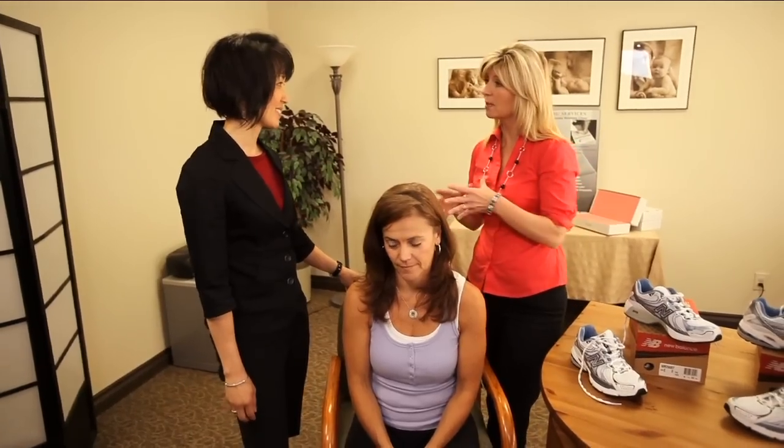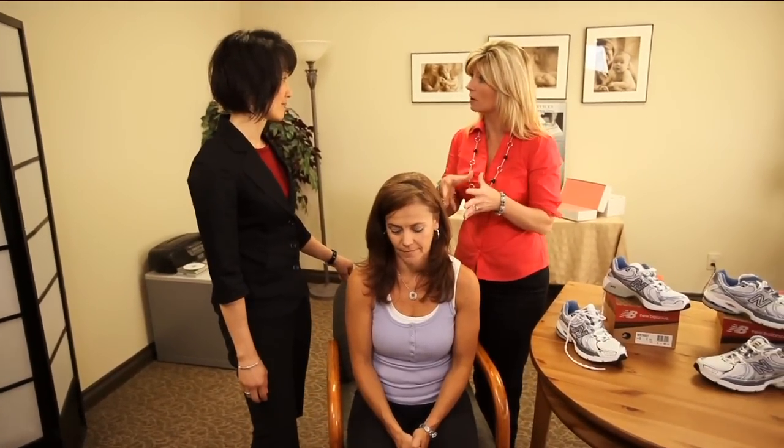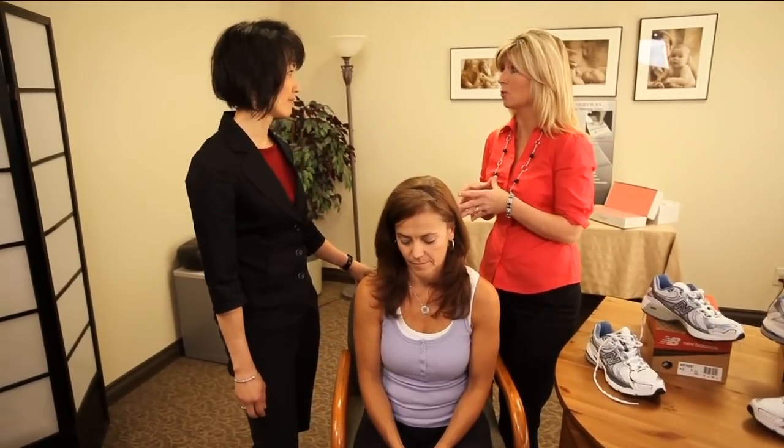Here at Wallace for Wellness, our resident pedorthist Paula Toy helps us keep our feet happy. Welcome Paula. So Paula, can you share with us some tips on how to size our feet so that they're going to fit our footwear really well?